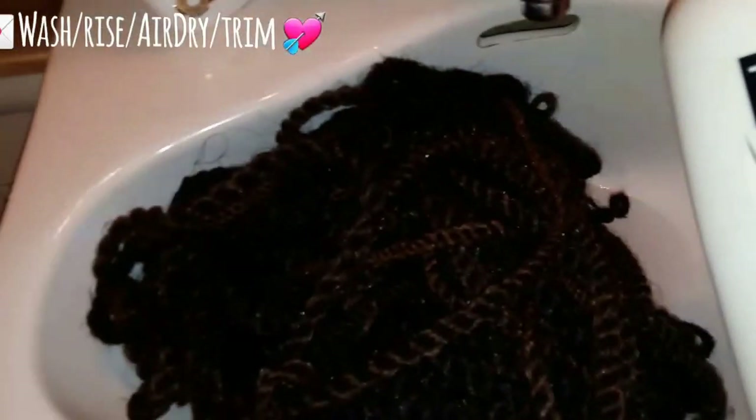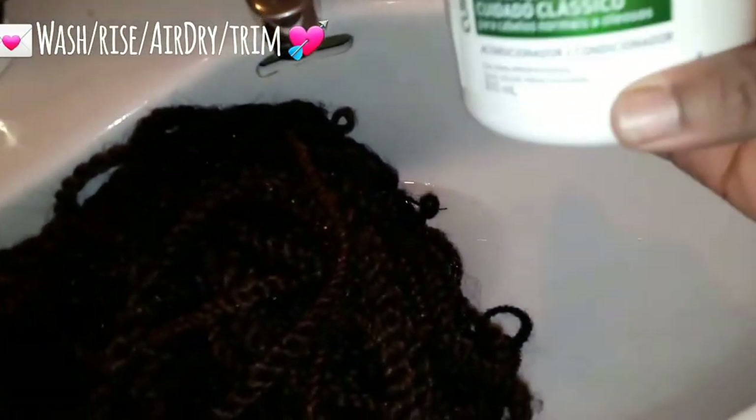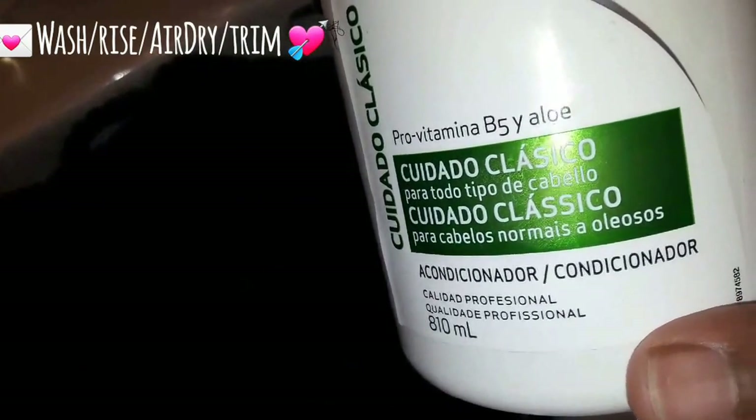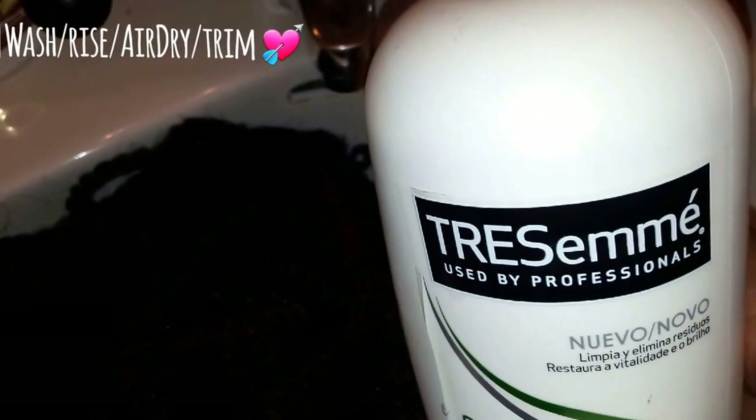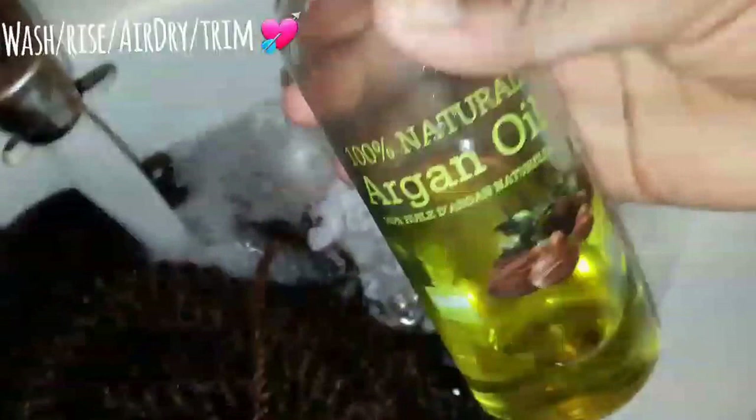I drained the water and prepared for conditioning. The water was pretty hot. As you can see there's a lot of frizz — I recommend you take out the frizz after your hair is dry, because washing it causes more frizz. The frizz happens because there's no flame to smooth the synthetic hair.